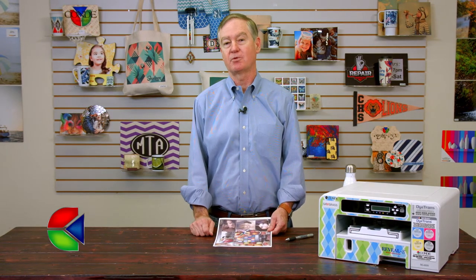Hi, I'm David Gross with Condi Systems, back with you to share a little bit of my wisdom for sublimation success. This video is basically talking about banding and how we can help you resolve banding issues.